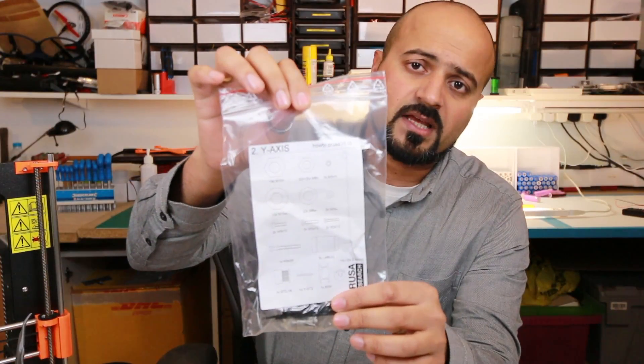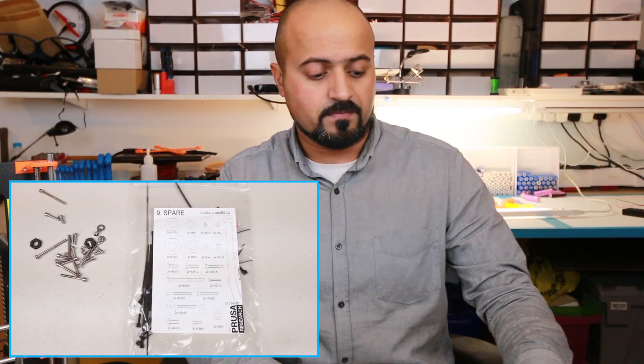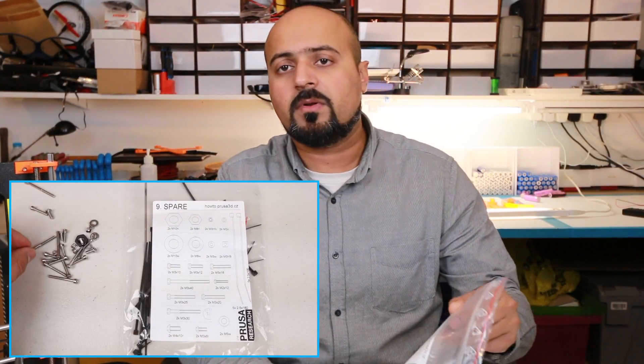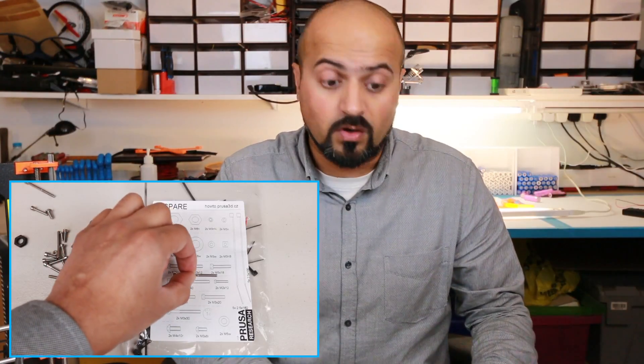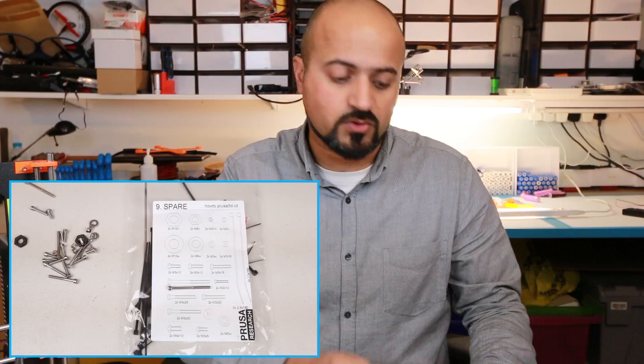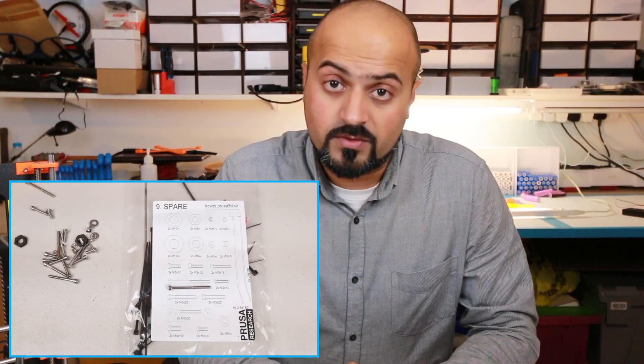Lay out all your components in separate sections. The bags are very well labeled — they indicate what stage of the build you're at, what the parts are for, and the labels even have scale drawings of the screws and nuts required. It's so easy to grab a screw, hold it up against the label, and work out what size it is. One of the biggest issues the printer has is the level of noise it can make.